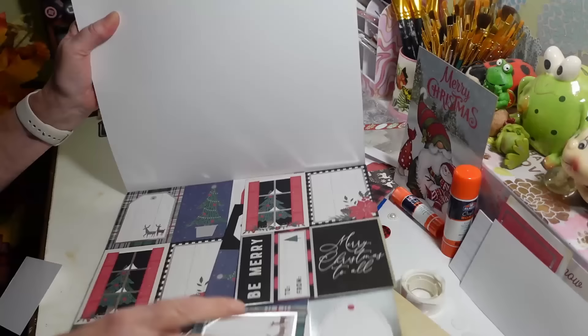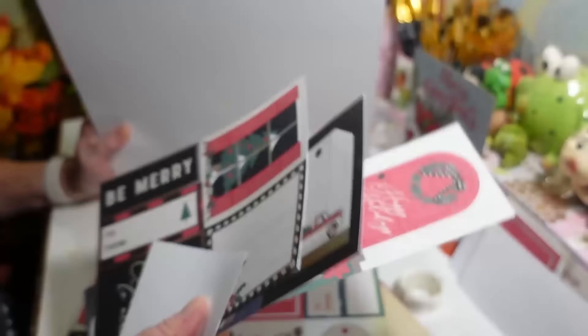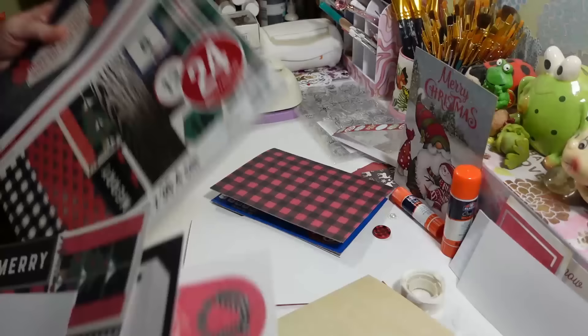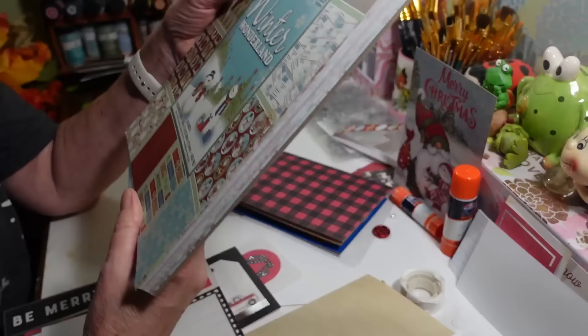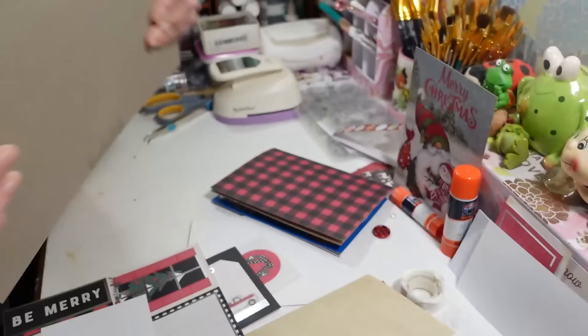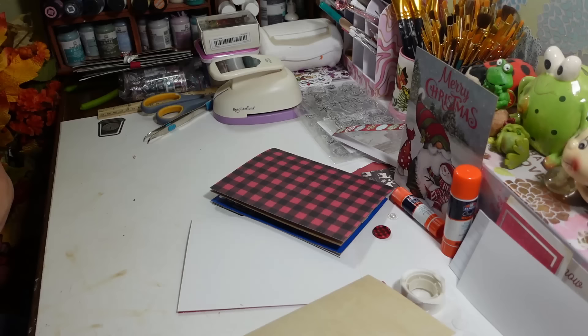My favorite pages are these ones right here because you can cut them out and use them for all kinds of things in your junk journals. I also have this Paper Studio one from Hobby Lobby, which has all kinds of pretty Christmas designs. I'm going to be using those too, plus some scrap paper from other things to make it more of a junk journal.